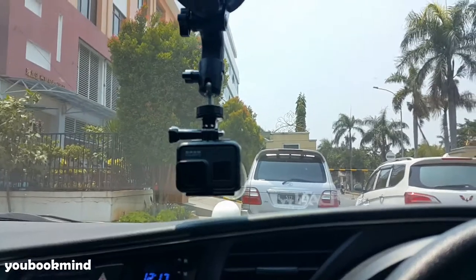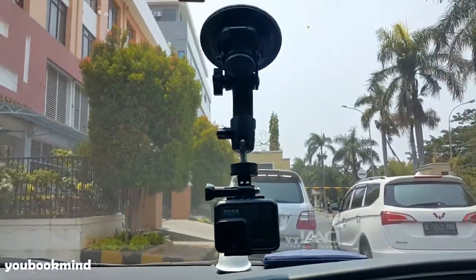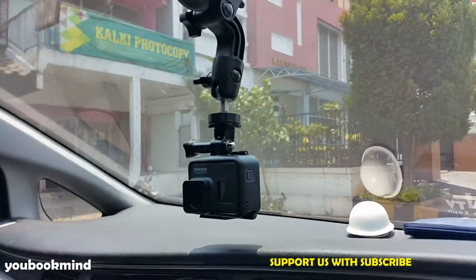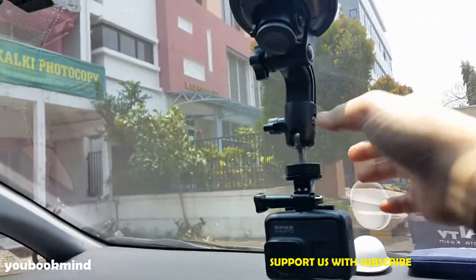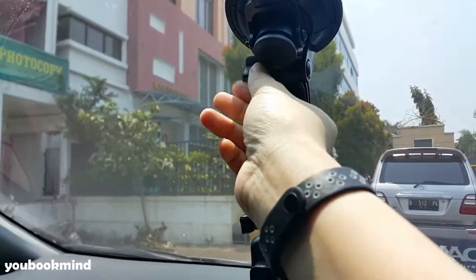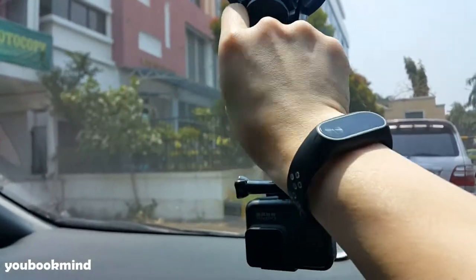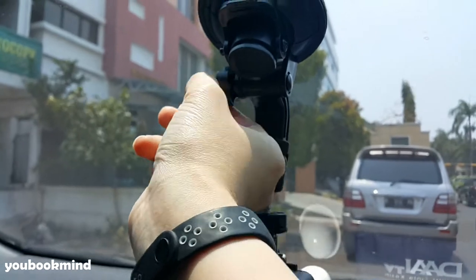Oke, halo guys. Ini kalau posisinya sudah terpasang seperti ini, cukup kuat sih. Soalnya ini cukup besar ya. Ini cara pengencangnya, emang cukup putar aja. Terus yang ada di sini.